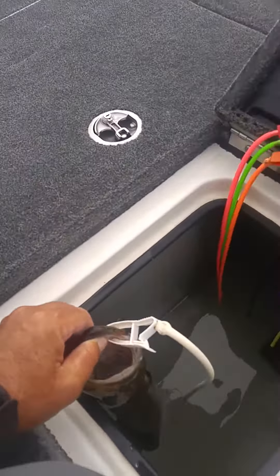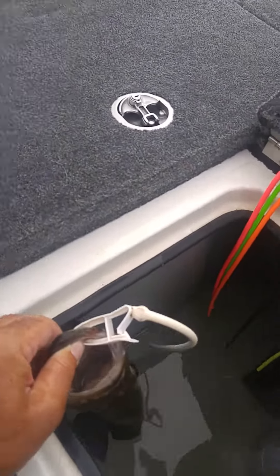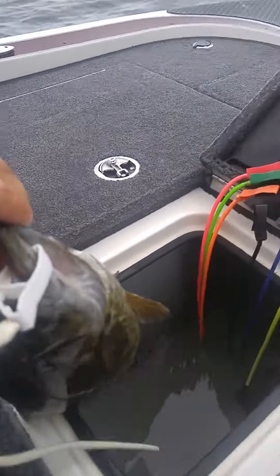All right, you guys on the Potomac and Maryland bass fishermen out there worried about tagging your fish — I want you to see this. This is how you tag this fish. If you put it in the side of the mouth like you see right here, I'm going to try to do this while holding on to it.